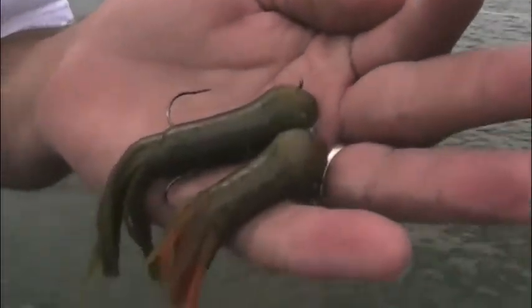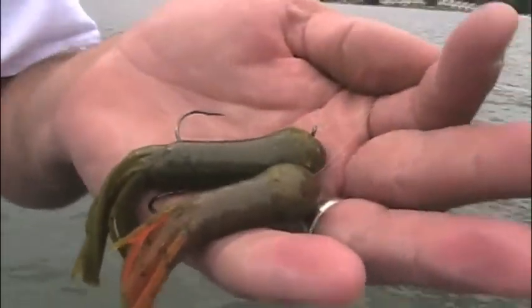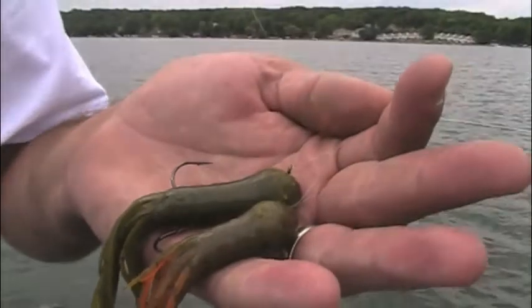What you have here is Kalin's makes a 3.5 and a 3-inch tube. In this clear water up here, you can't beat green pumpkin — it's such a good color. With some orange on it, it always helps, representing a crayfish.